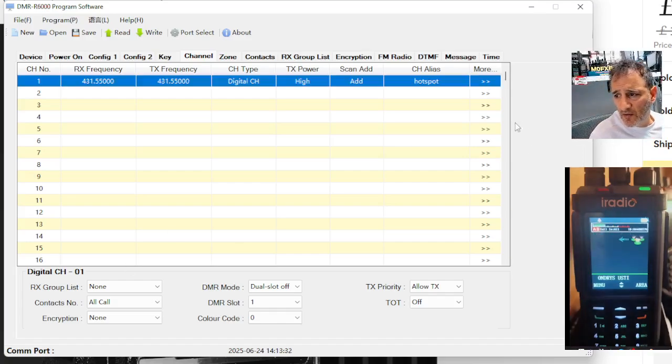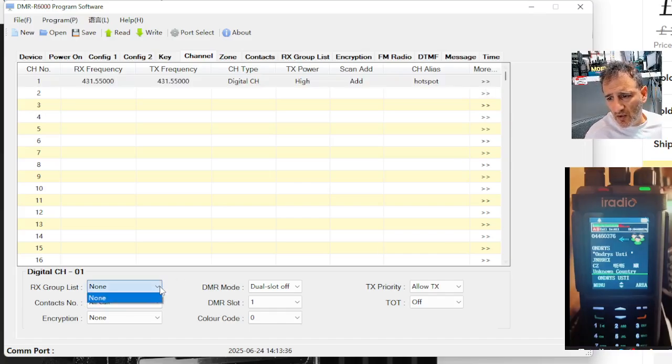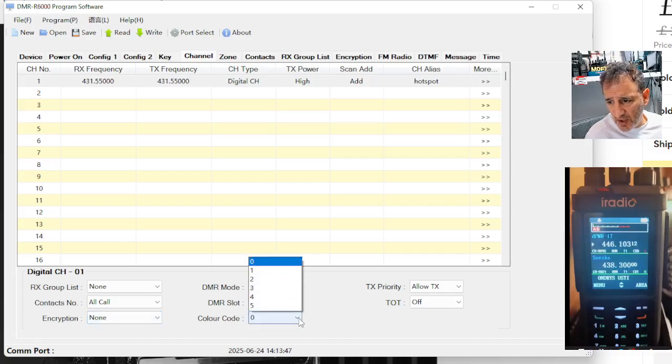And if you click more, double click it — it's really about these ones down here. Receive group list at the moment is just defaulting as none. Contacts — you have to create contacts. Colour code 1. DMR slot 2 I'll use. I'll leave that as dual slot.